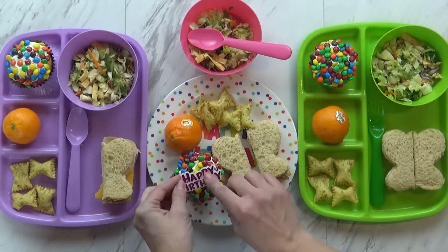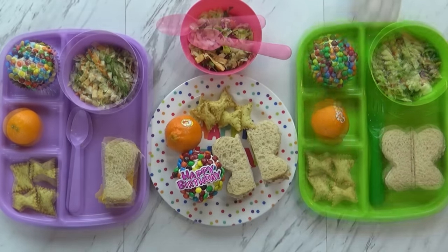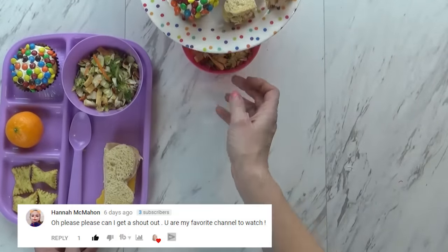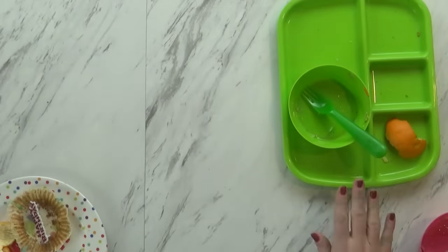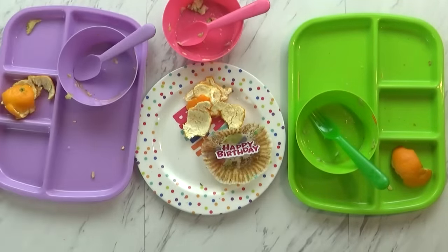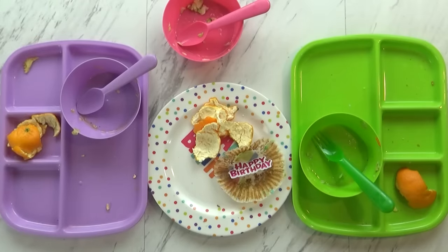Just for fun, I'm going to go ahead and put this little happy birthday pick on top. Here's McKenzie's and here's Lily's. Lunch is over now, and as you can tell they did really well today. McKenzie said it was really yummy and her favorite part was the cupcake and the sandwich. I thought the sandwich was really good too. We'll see you tomorrow.